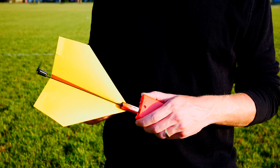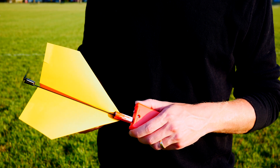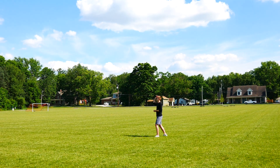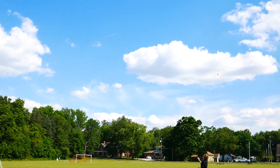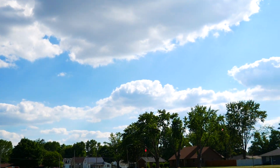Listen to the sound of the propeller as its pitch increases. Once that pitch is no longer increasing in frequency, you know that your 2.0 is fully charged. Never charge your 2.0 for more than 20 seconds, and be sure to throw immediately after charging before any of its power has dissipated.